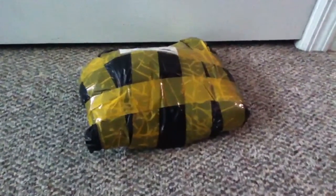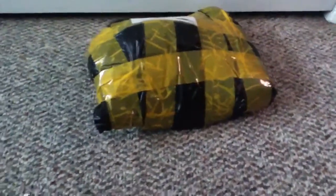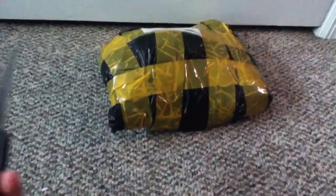Hey guys, slash movies for 10 back, and I have another video. My Jason mask finally came, so now I'm gonna be unboxing it.